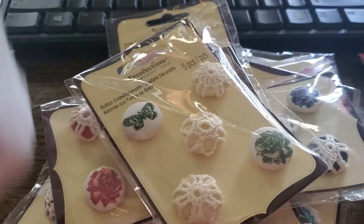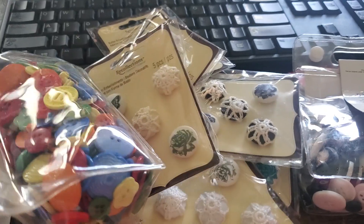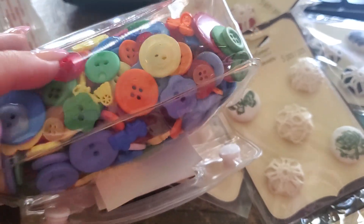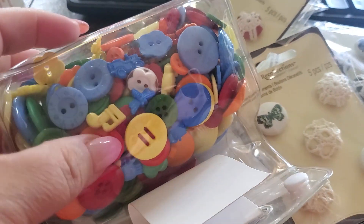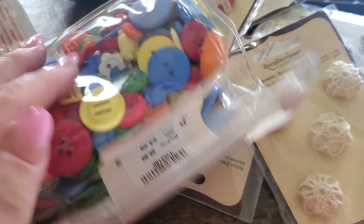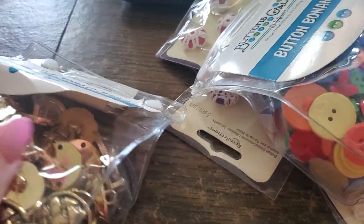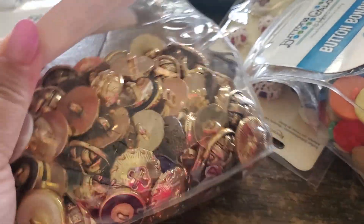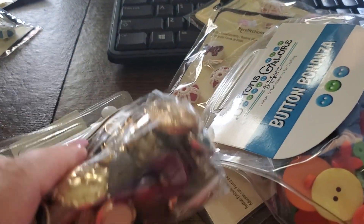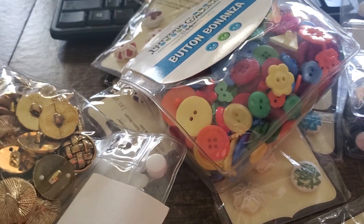Then you get two bags. You get this one — the Brights Button Bonanza Bag. Bright colors, shapes and sizes — look at that, isn't it pretty! I think that's a bird but I can't even tell. And then you get the gold one — this one is beautiful. And that bundle would be $30 shipped.